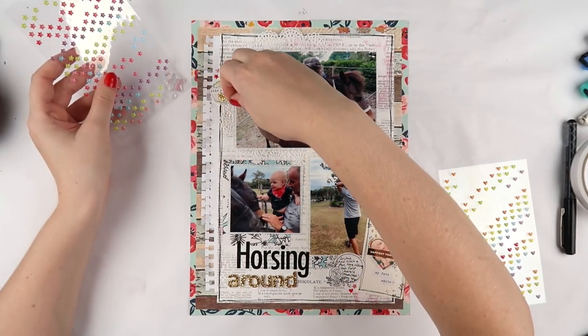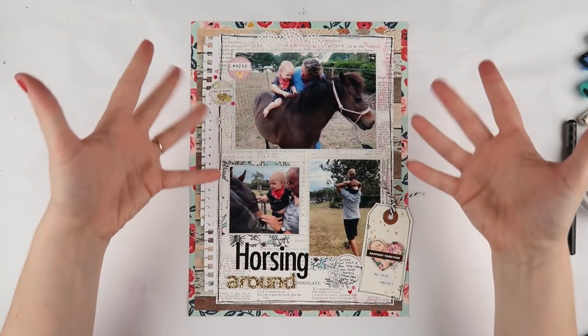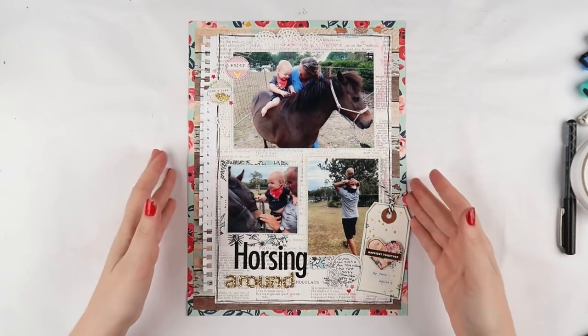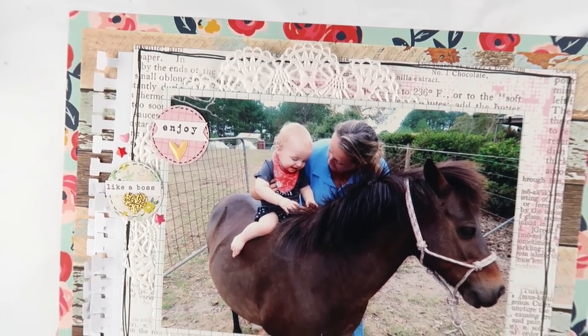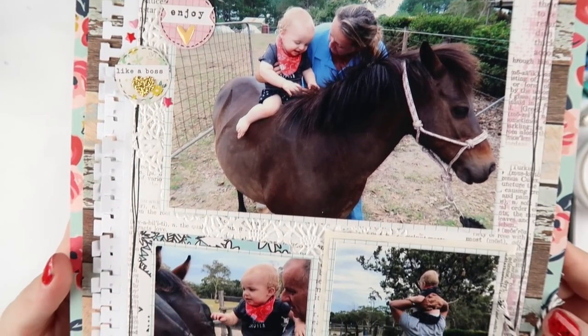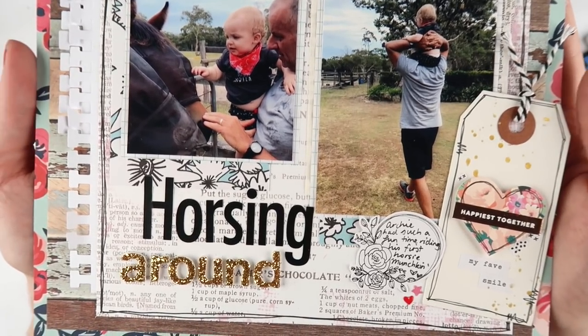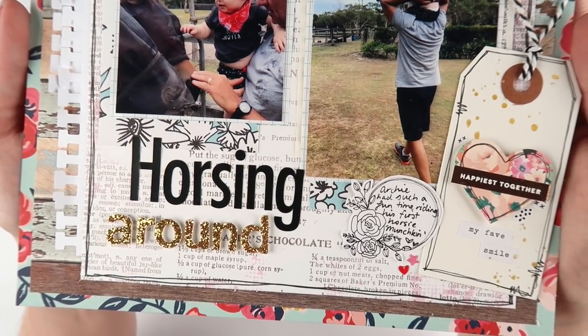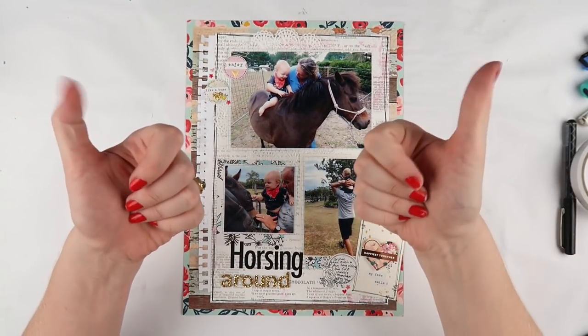The layout is complete! I really love how this one looks — the photos are bold, right there in your face, and it's just a really pretty layout. Thanks so much for watching today. It would really mean a lot if you could give this video a thumbs up if you enjoyed it, or leave a comment — it really does help out my channel with the YouTube algorithms. I'll see you all very soon, bye!